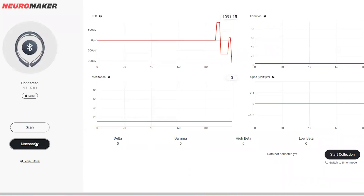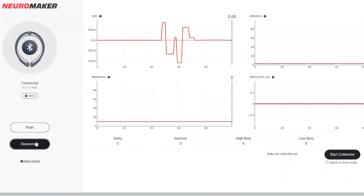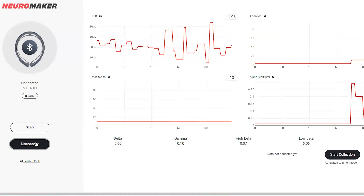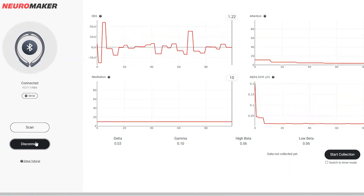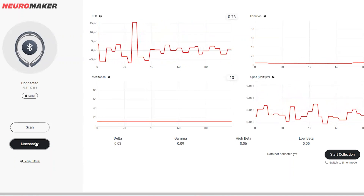If this process was successful, you'll start to see some brain activity within seconds. If not, please repeat the video, ensuring that you long press and hold to pair your device. The BCI headband no longer works with a single press.